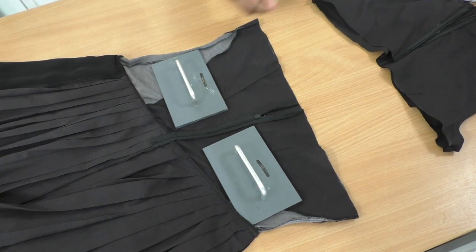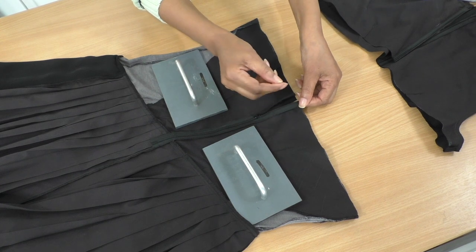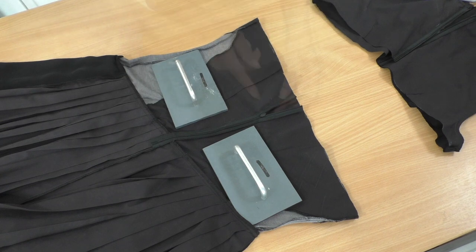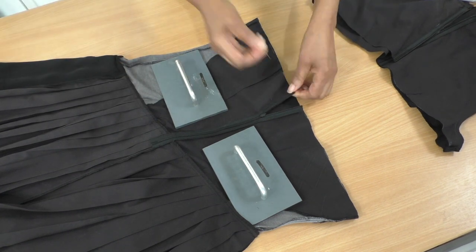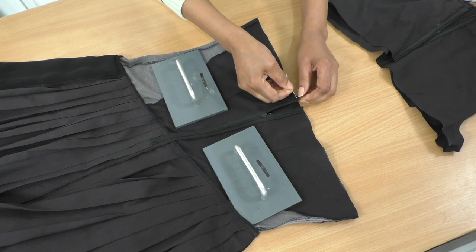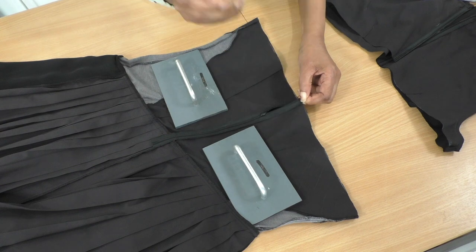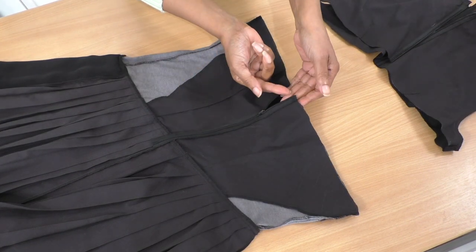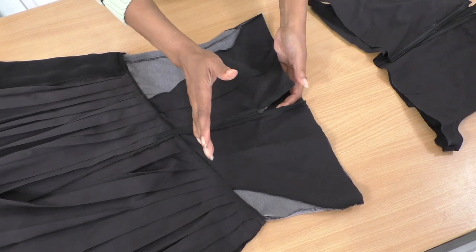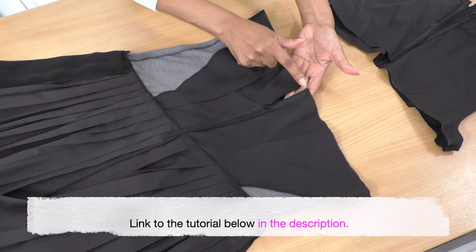And there we go. Now, before I go anywhere or do anything else, I'm going to secure the ends here by just getting a needle and thread and going over it several times, so that when I'm ready to pull the slider it doesn't come off. So the stoppers are now sewn. Pull my slider — it's not going anywhere. I do have a video tutorial on how to sew stoppers to a zip. It's talking about this section of the zip, but you can apply that technique to what I have done here.